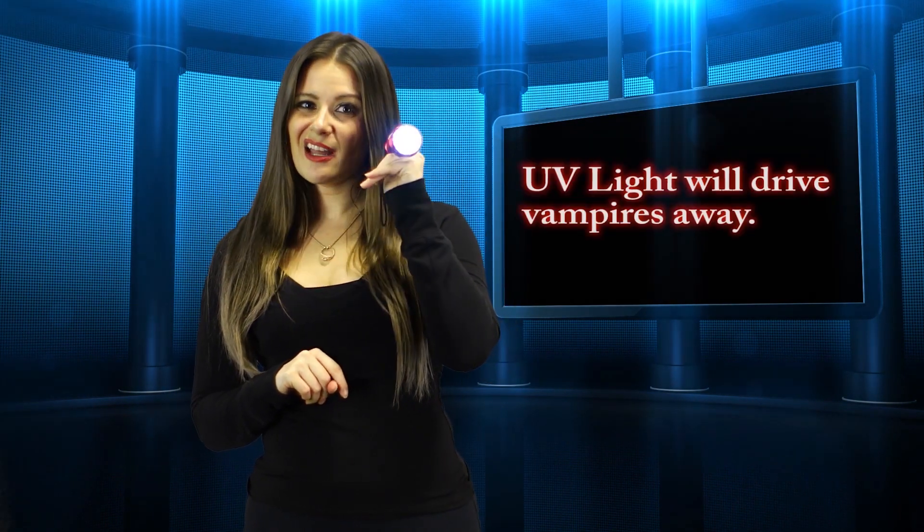All you have to do is go to your local hardware store and get yourself a UV light flashlight. This may not kill the damn thing, but it sure will keep it away from you.